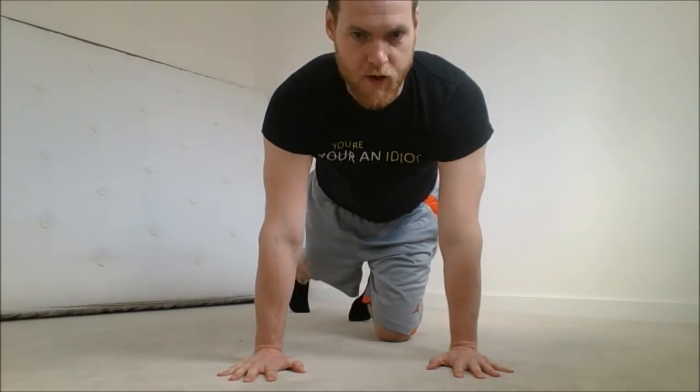The pectoral minor is responsible for internal rotation of the upper arm bone — the humerus. So if you think of twisting the floor, you're going to switch on your chest far more thoroughly. From here, twist into the floor with spread fingers, twist, push — and that is going to switch on your chest a lot more adequately. Okay guys, go and give this a go!